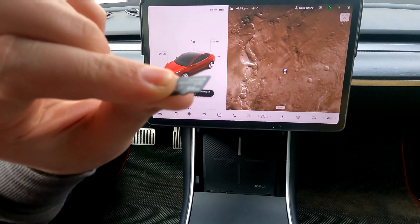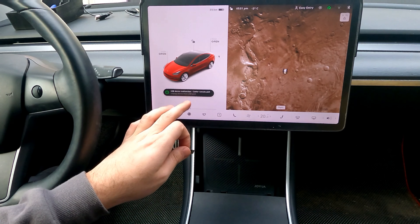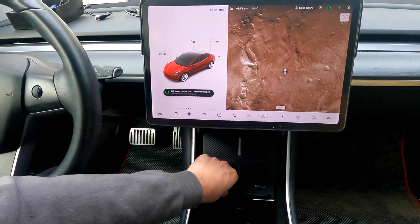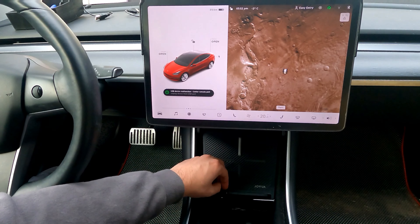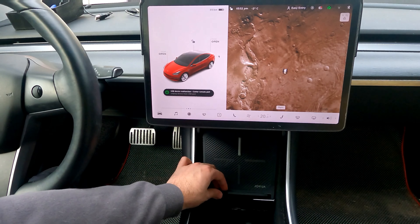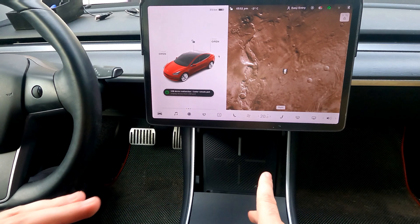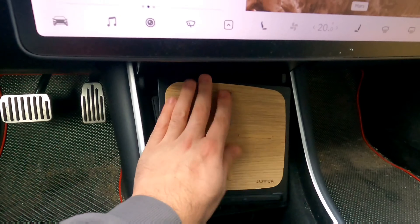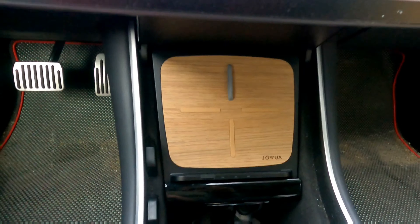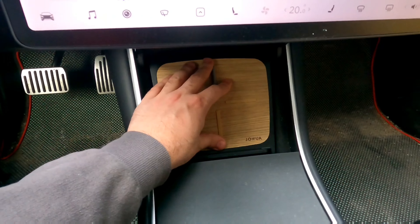I initially wanted the whole back to be rubber, but I've changed my mind. There's a rubber lip along the bottom where the phone sits, and it holds the phone incredibly well. Combined with the rubber at the top, this thing doesn't move — I have to apply real pressure to shift it. If you're driving, this isn't going to shake around. I'm really impressed at how effective the grip is given how little rubber there actually is.